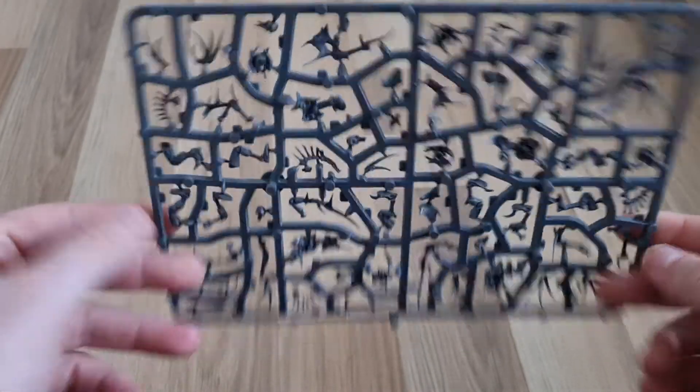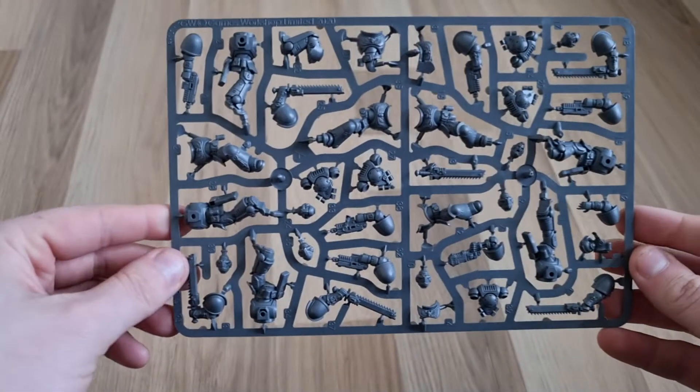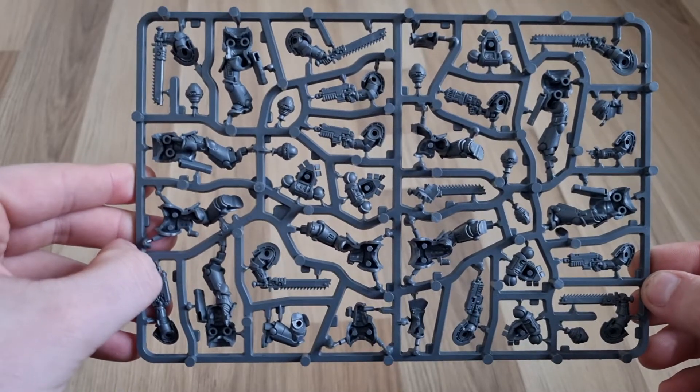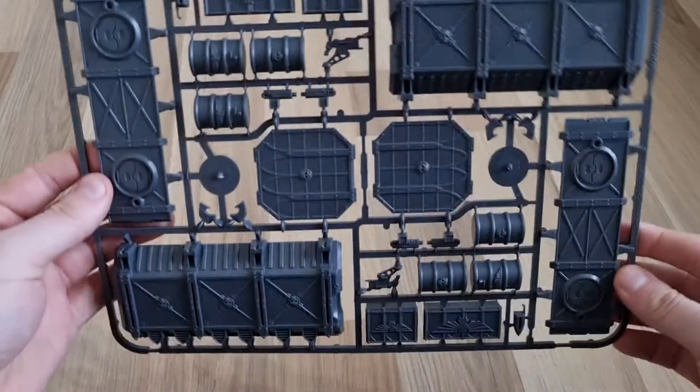Now let's look at the miniatures. Here's the Flayed Ones sprue from issue 15 — very, very nice detail. Issue 16 has the Primaris Assault Intercessors. I believe this is one of the standard boxes you get with the starter sets. Again, very nice detail, and in each packet you do get the bases you need. Issue 17 — I'll just quickly show the box off again since we've already gotten one of these, so nothing much changed there.